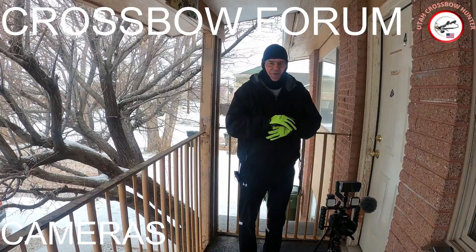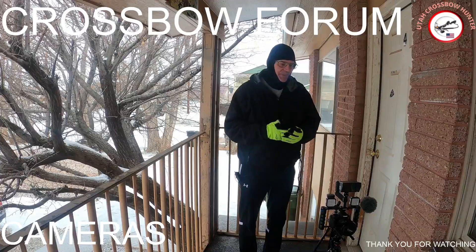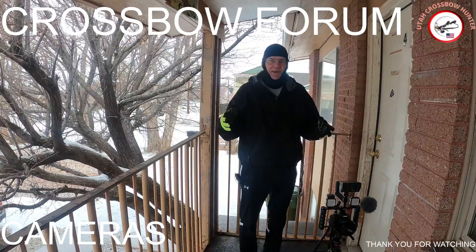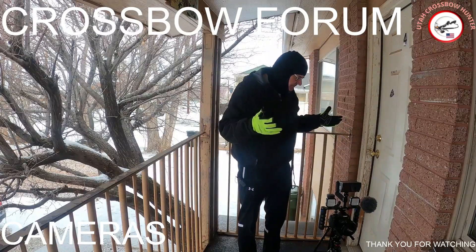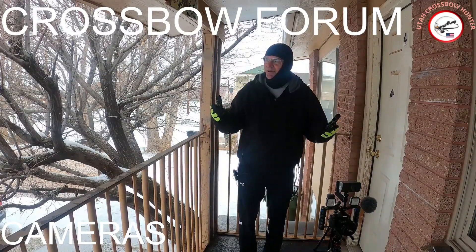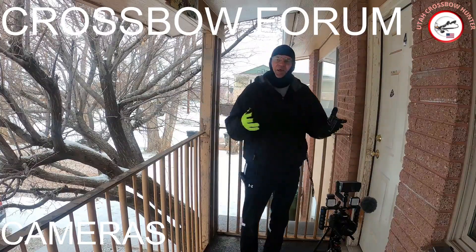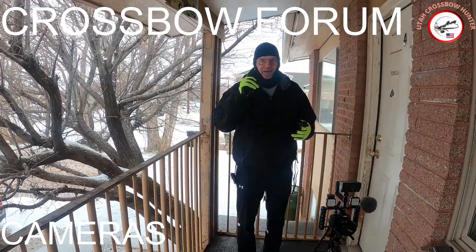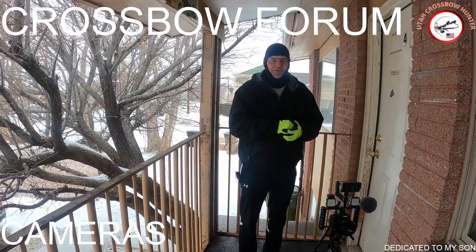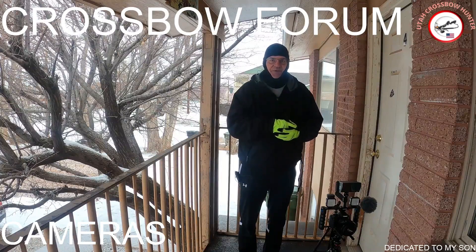I've got some things to figure out, experiment with, and have fun with. That's basically all I've got for you today — just the camera setup I'm going to be using. I'm really looking forward to it. Sorry about that car alarm going off. Hope you guys got a little something out of this. See you on the next episode where we talk crossbow hunting, and remember these episodes are dedicated to my son. Have a great day.